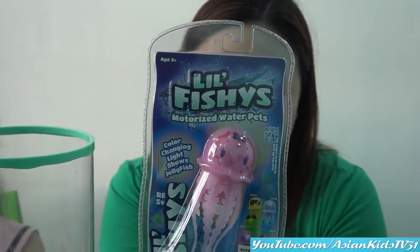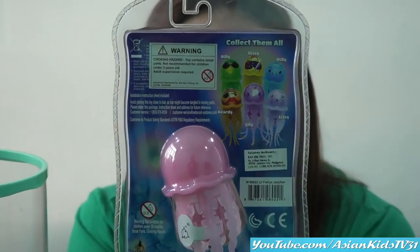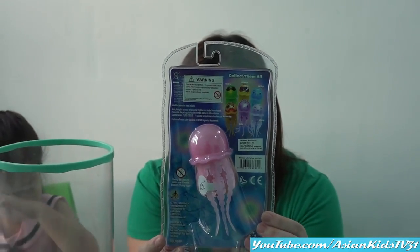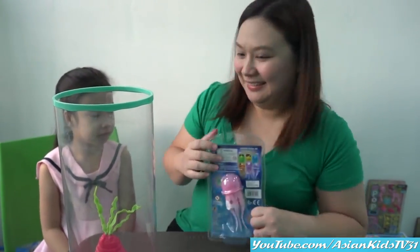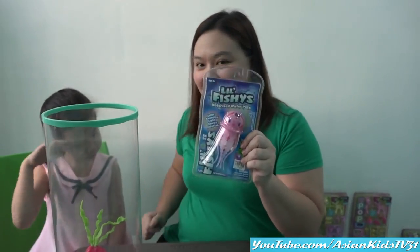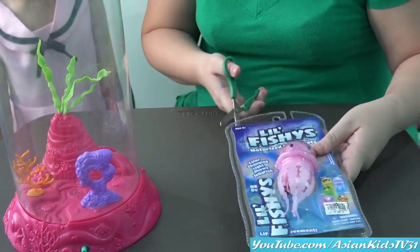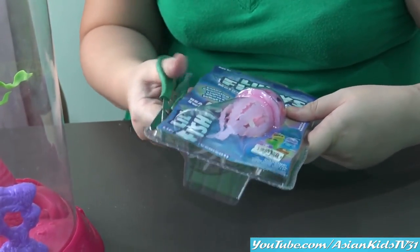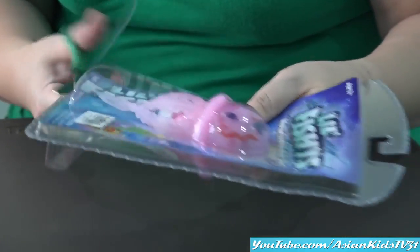Can I see the back of the box, please? Sure! Wow! Nice! We're going to collect them all! Yay! Are you ready? Yes, we're ready! It's unboxing time! Let's do this! This is for 3 and up! Nice! Hello Tanya! I'm so excited!